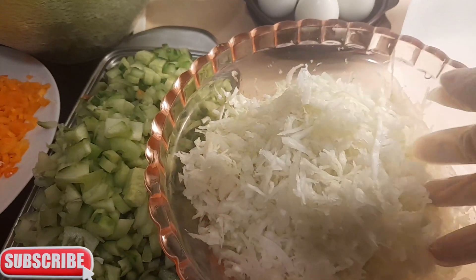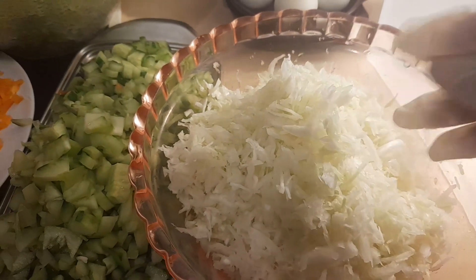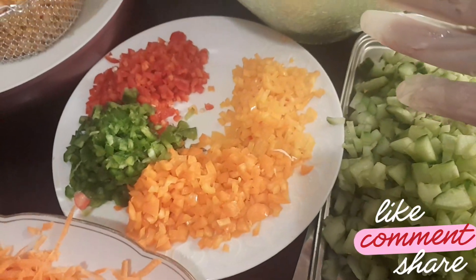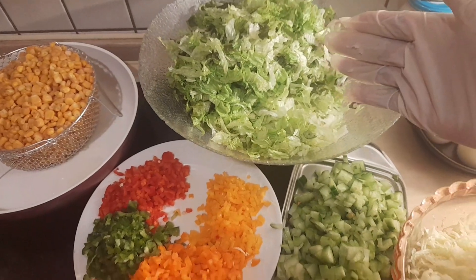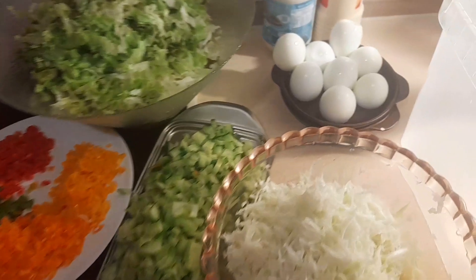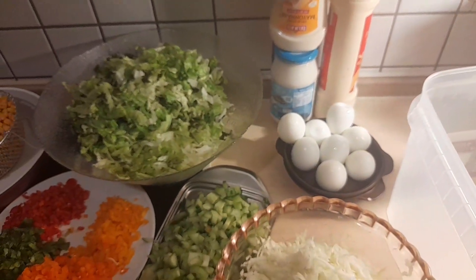Everything is beautifully chopped and diced. We have our cabbage, sliced very thin and washed with vinegar and allowed to drain; cucumber; onion; carrot; our paprika mix; lettuce; sweet canned corn; and tomatoes — I diced the tomatoes as well. Over here we have our boiled eggs and mayonnaise for the dressing.